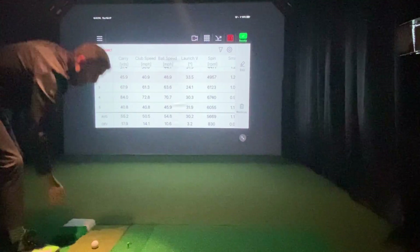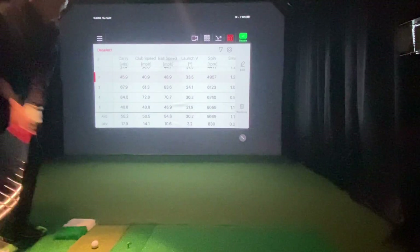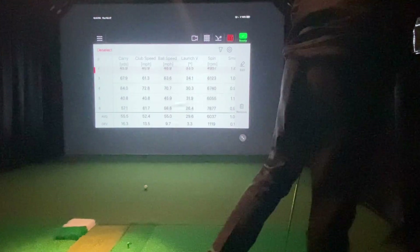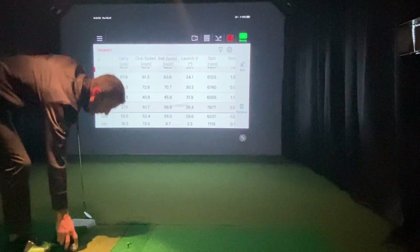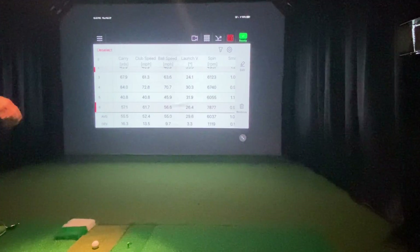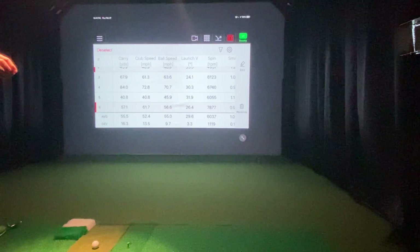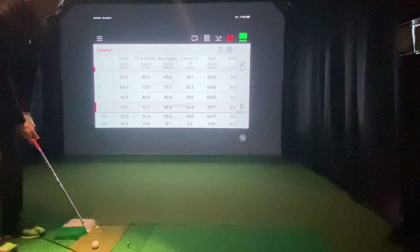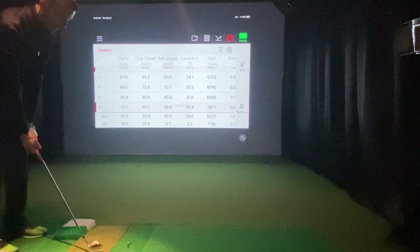FlightScope recommends you face the dot towards the screen, which I'm doing. We'll take about a three-quarter swing now. I'm reporting higher spin now, so it looks like that theory is correct. It reads just fine without the dot, but if you want to get an accurate spin reading, you need to play with the dot on the ball. Take note — when putting, they suggest having two balls. One ball for putting without a dot. So when putting and simulating on E6 or TGC, you should use a ball without the dot.